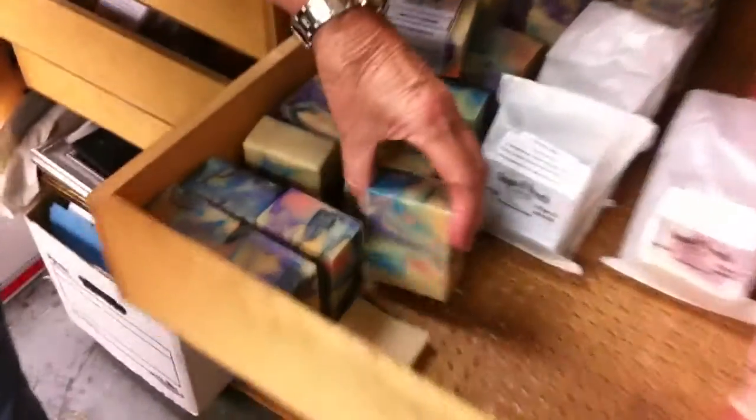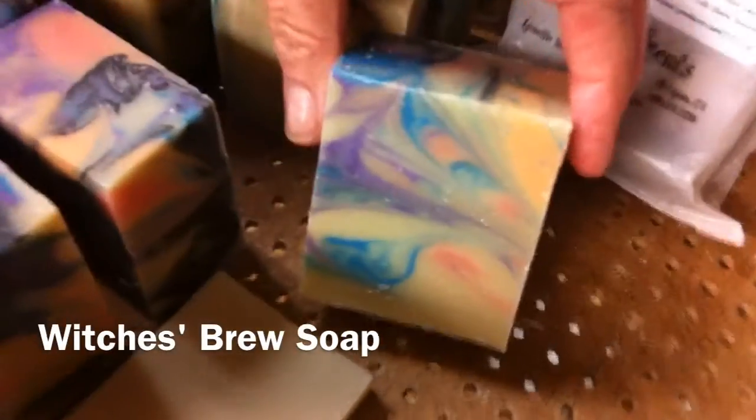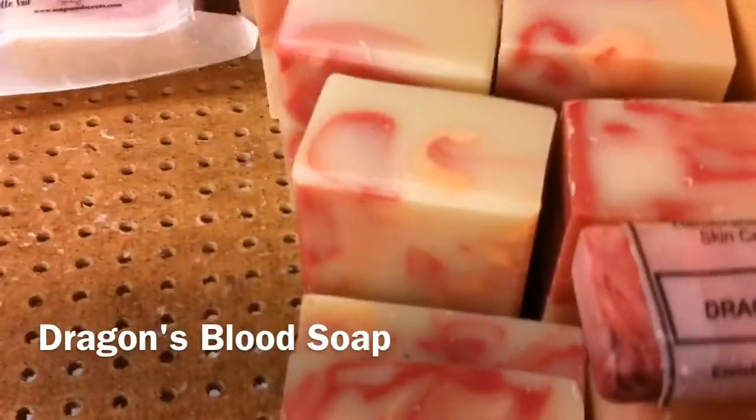And here's some of — these are the Witch's Brew. And Dragon Blood's on this side, ready for Halloween.